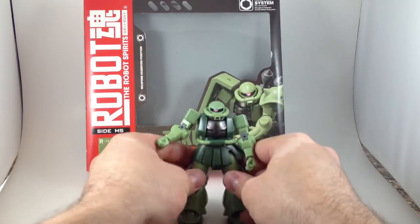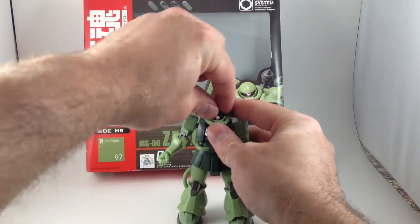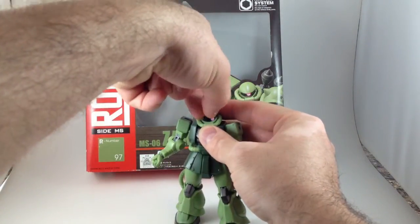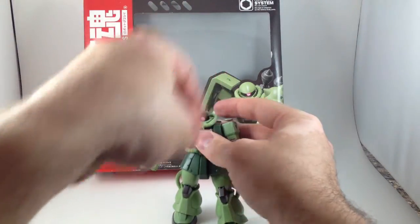You can pose this guy any way you want. And this one even has a feature where you can pop off his head and adjust the eye to whatever angle you want it to be at. So that's pretty cool.